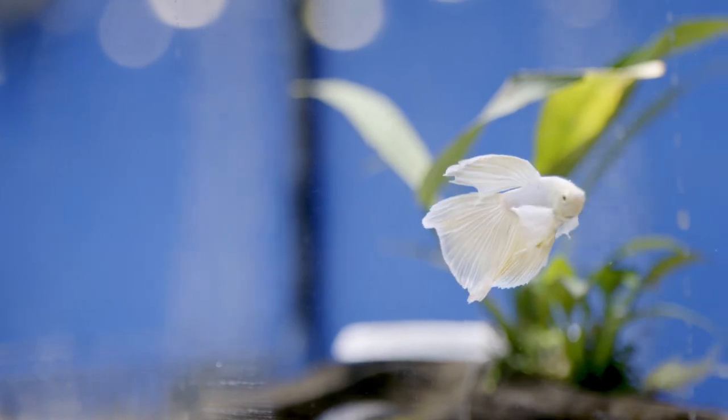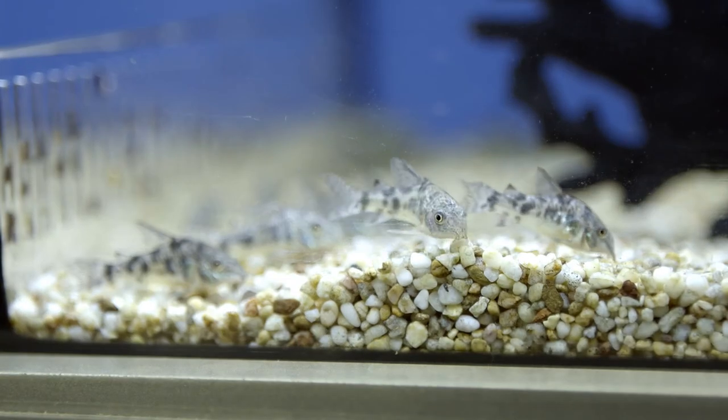Don't forget, Pet Barn offers a 30-day fish guarantee on the health of all our fin friends. Your Pet Barn staff member will advise you on the right aquarium setup and the right fish for you.